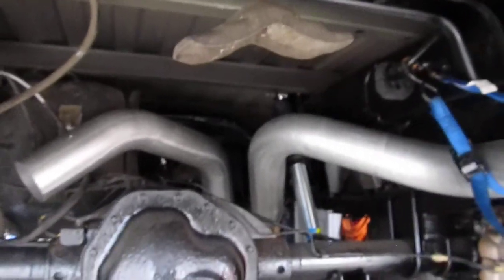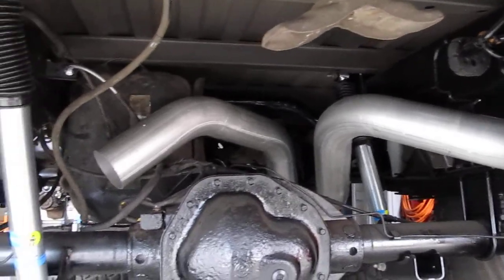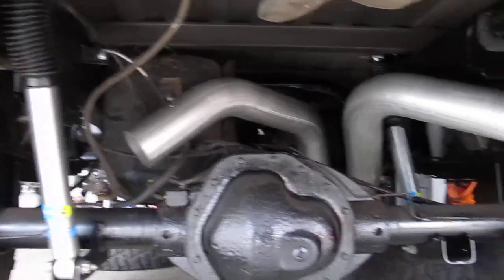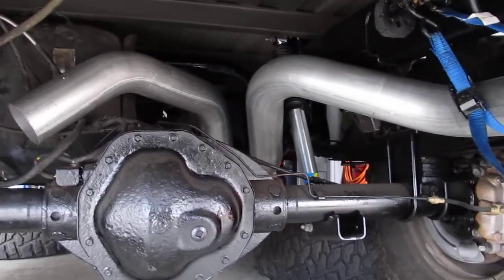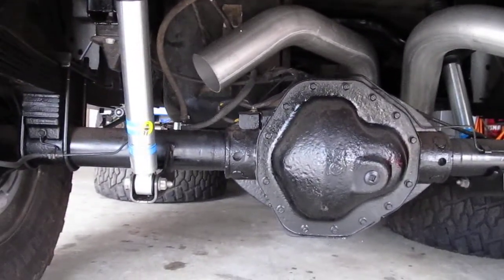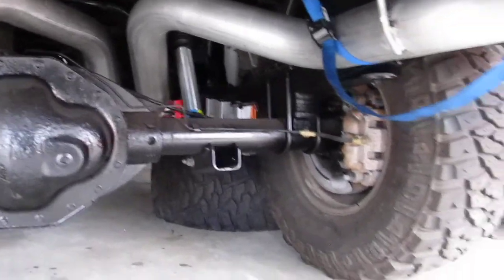The other kit will parallel the passenger side pipe a little longer and then make the turn kind of under where the spare tire well would be, which should be fine because I'm not putting the spare tire back under here anyway. So I'll end up getting rid of this kit — it's not worth it to ship it back, just not worth boxing it up and shipping it.